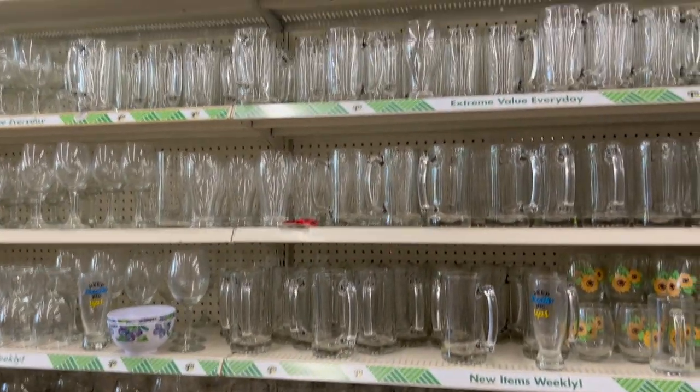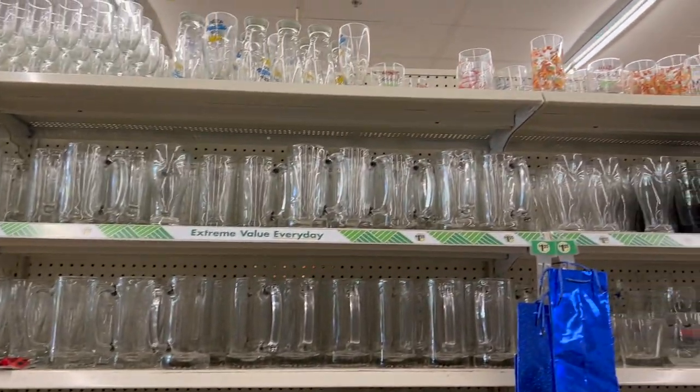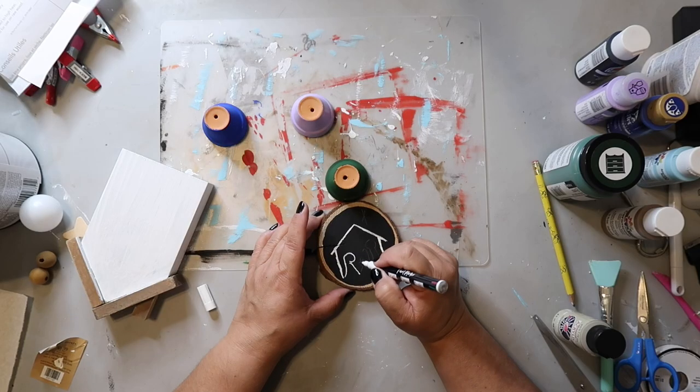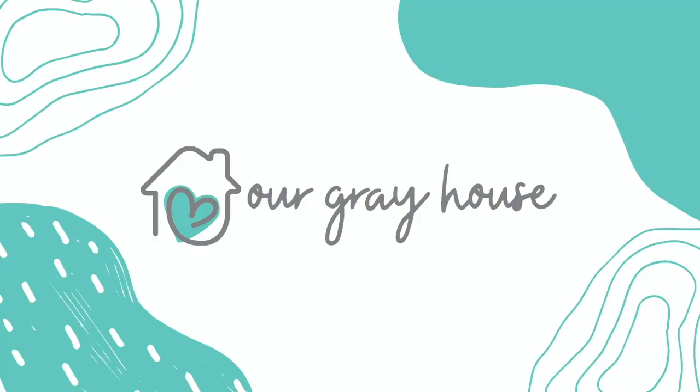I'm excited to craft with you. So let's get started. On this channel, I love to share easy DIYs and budget home decor. And if we haven't met yet, my name is Lisa and this is Our Gray House.